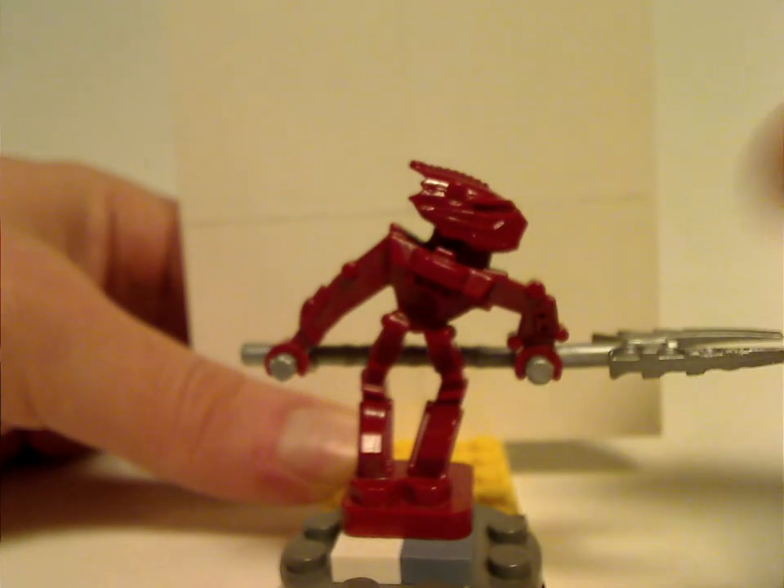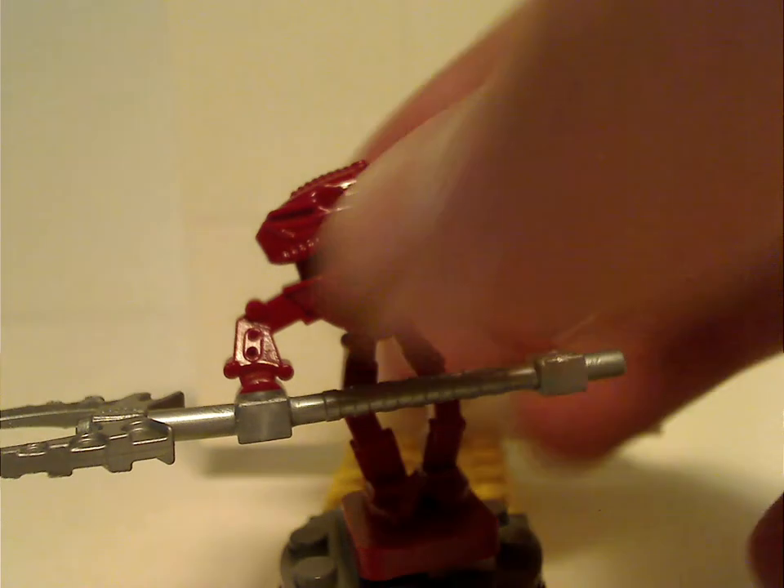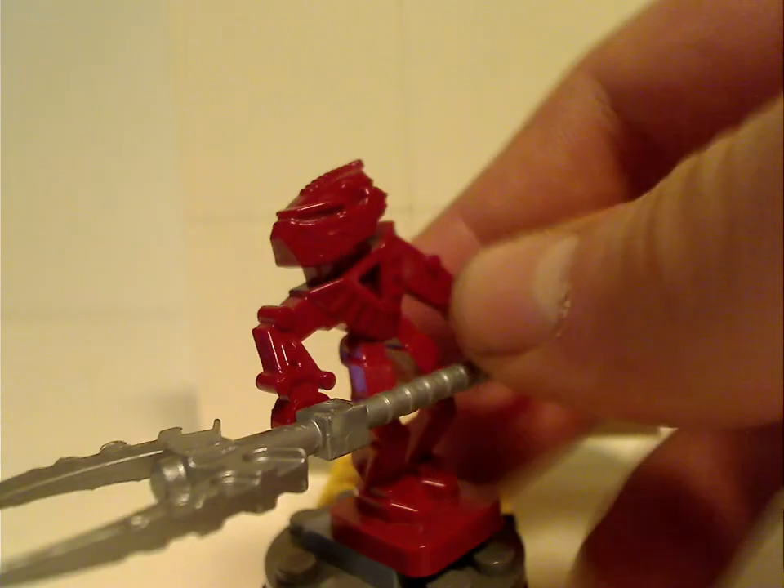And then the back is also quite the same as the sets. So that's Vakama.